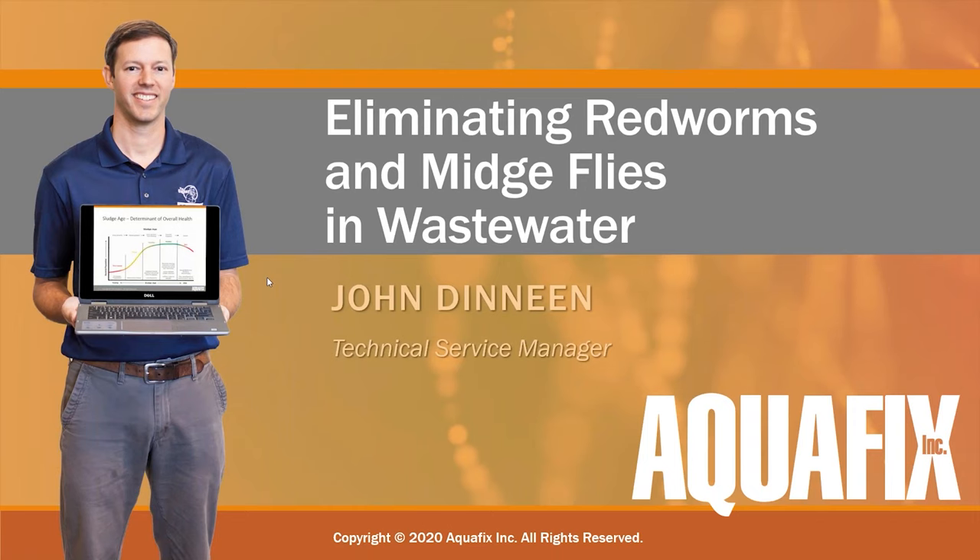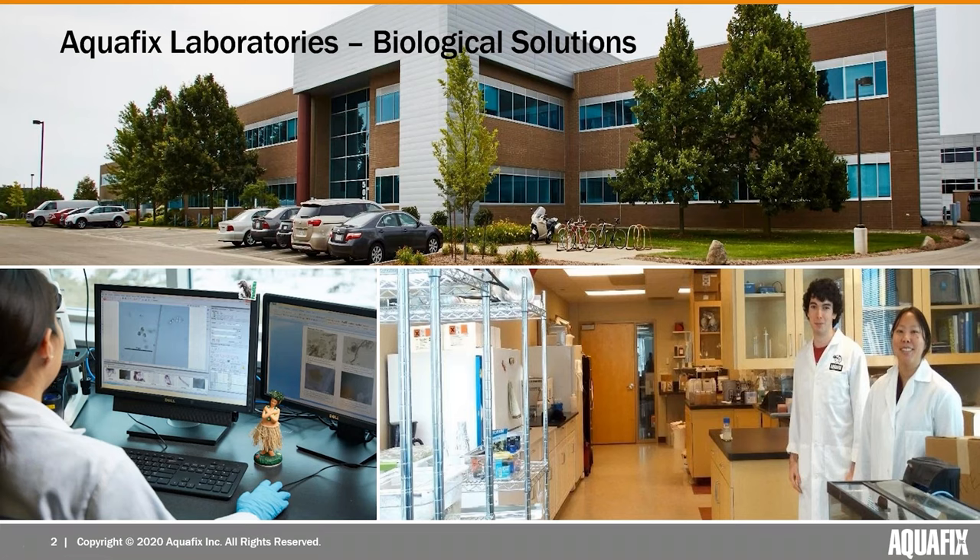Hello everyone and thank you for being here. This is the Aquafix 2020 Webinar Series. I'm your presenter John, the Technical Service Manager at Aquafix. Today's topic is going to be eliminating red worms and midge flies in wastewater. First, just a quick bit of background about Aquafix — we're a microbiology lab based in the University of Wisconsin Research Park.